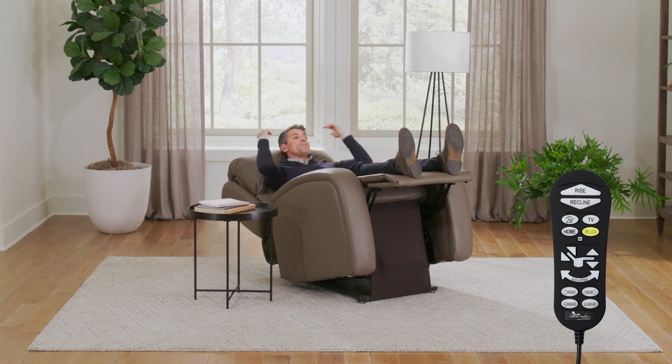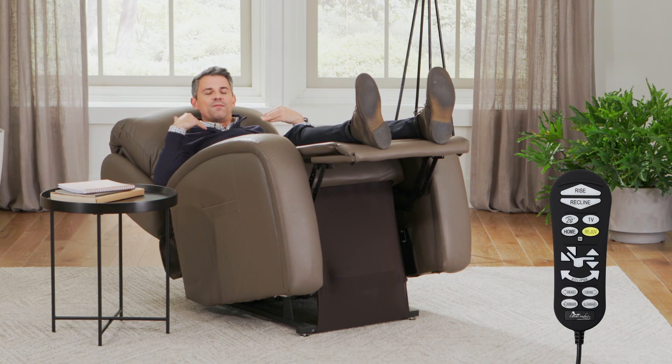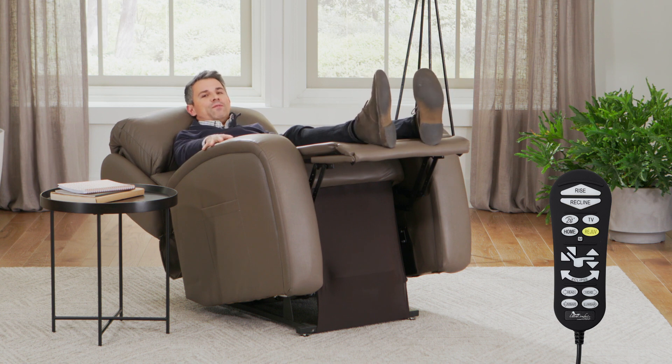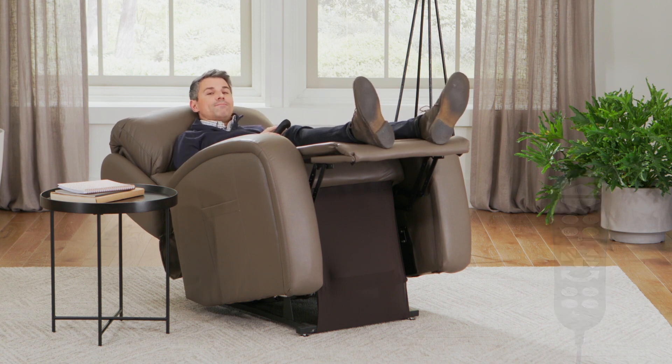But at the same time, it keeps my head above my heart so I don't get that head rush that we can often get when we're fully reclined. This is excellent for those folks that deal with edema, fluid buildup, or you simply want to remove some of that stress and tension that we have in our feet after we've been on our feet all day long.